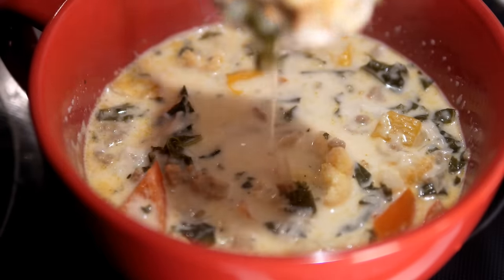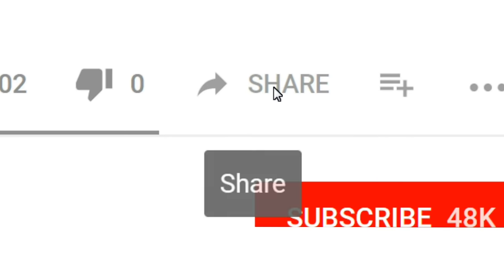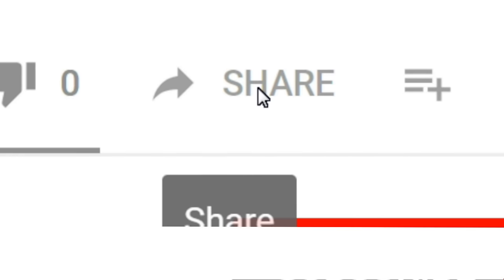I hope you enjoyed the video! If you did, please let me know by giving me a big thumbs up and feel free to share it on your favorite social media platform — I'd really appreciate it. I'm only on YouTube right now. Thanks so much for watching, y'all have a beautiful day!